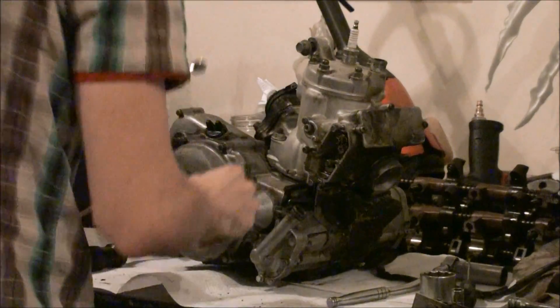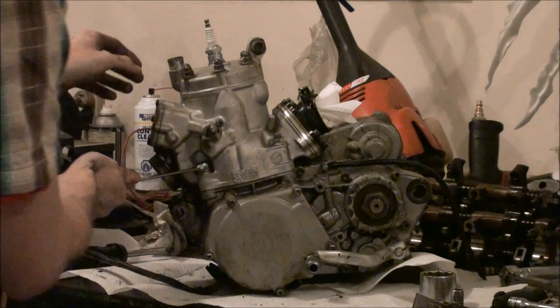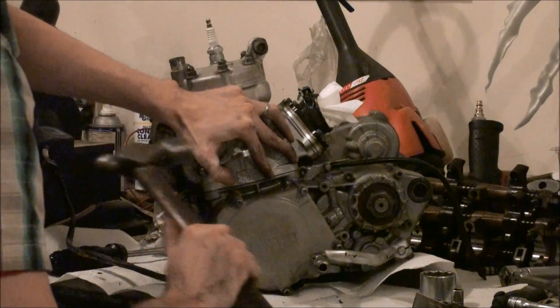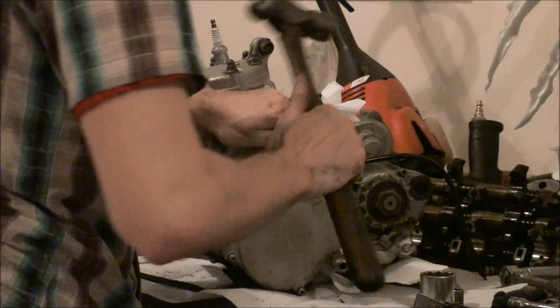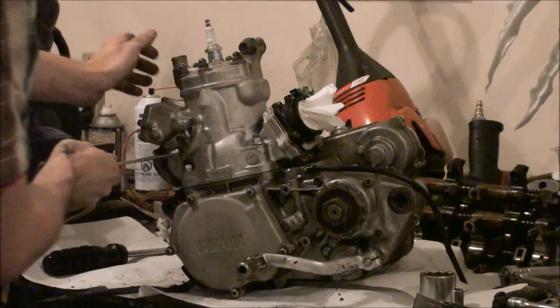The four jug bolts are off. It's a bit hard to hold the engine when it's loose on the bench like that — helps to get them off with a little bit of impact. This is going to be a tough one.